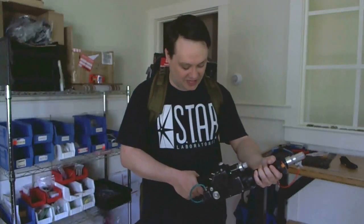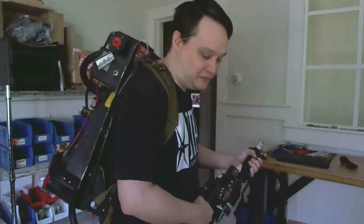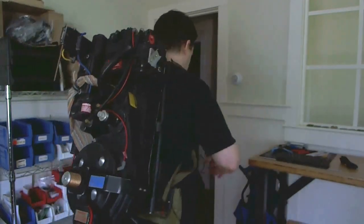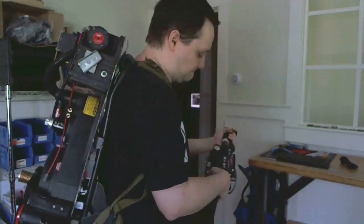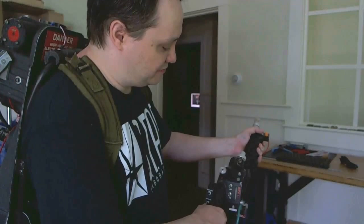Hey guys, I mentioned in the last video that I'd show you party mode, so here it is. In order to activate party mode, you first flip on the back. Then you flip on the activate switch while holding the red push button.